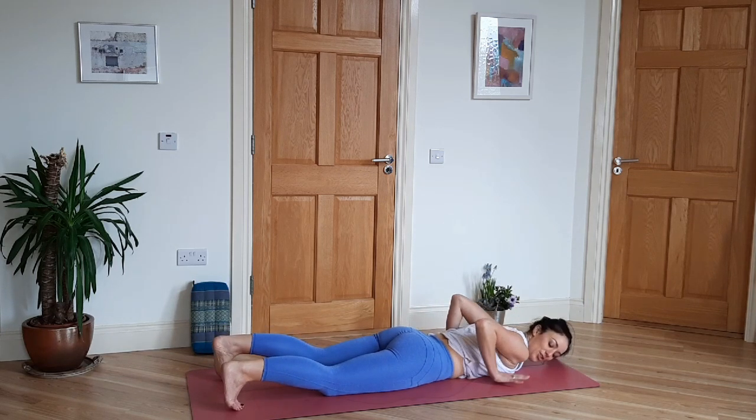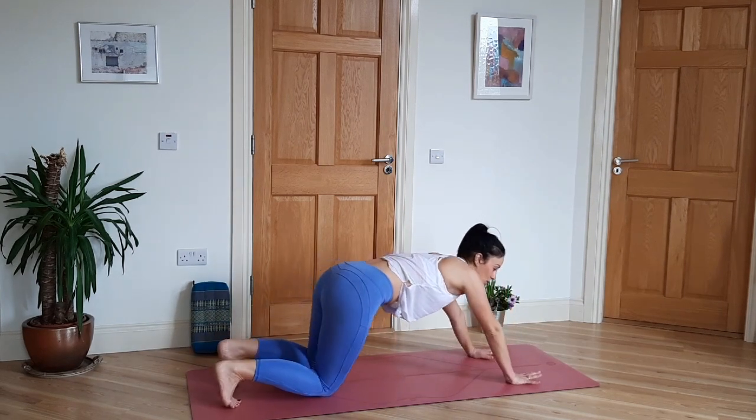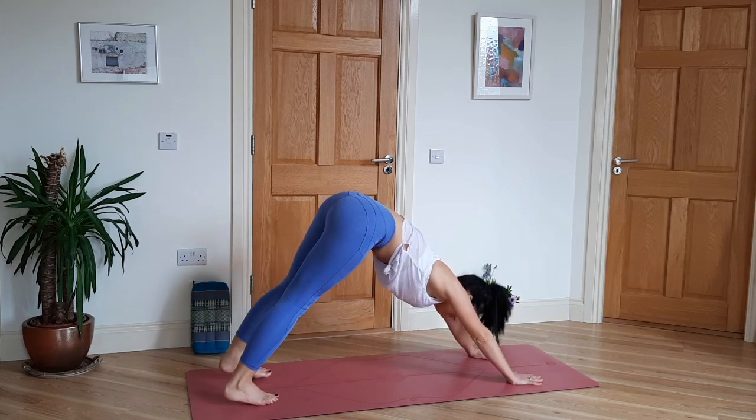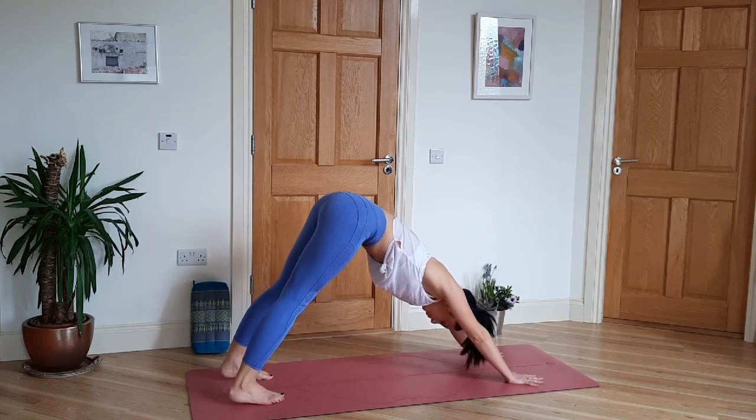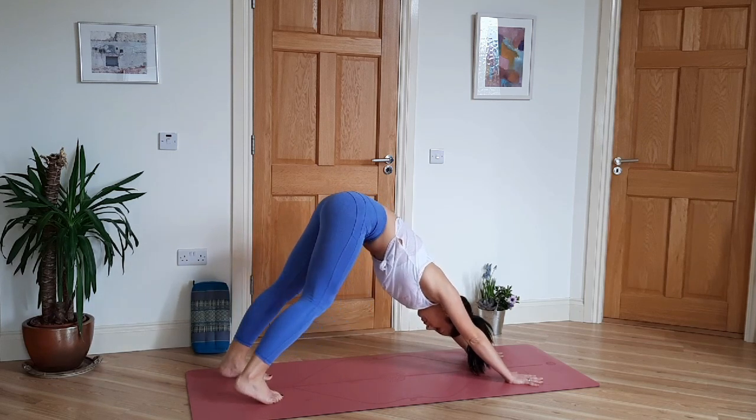Tuck your toes under, push into the hands. We're going to come up and back into Downward Facing Dog — Adho Mukha Svanasana. Hands shoulder width, feet hip width. Bend your knees, walk out the feet. Take five deep breaths.